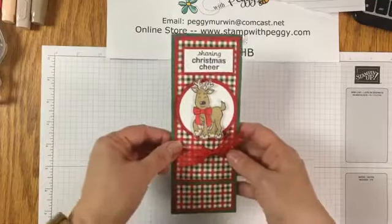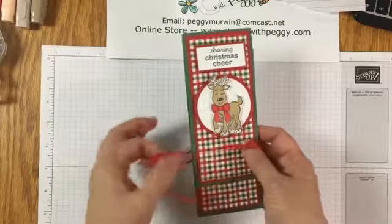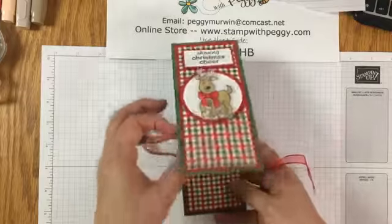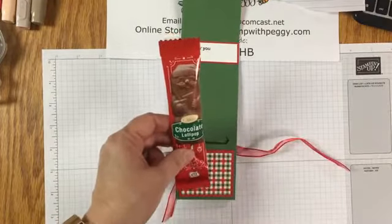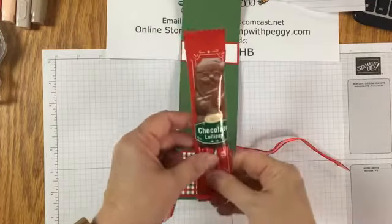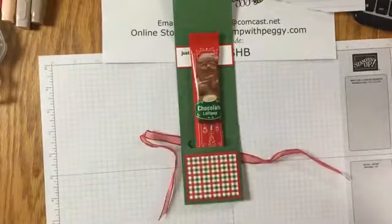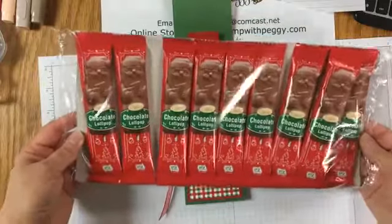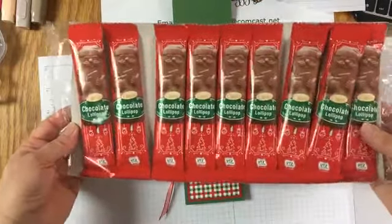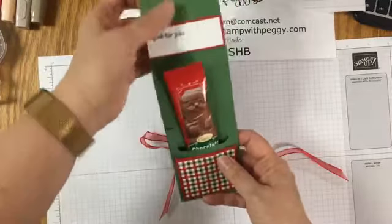Today's project - very fast, quick, and simple. It's a little treat holder. It unties down here, opens up, and inside we have a little chocolate Santa. My friend Robin was at Aldi and sent me a picture - so I made a quick run yesterday to pick them up. There are 10 of them in this package for about $1.79 - so 18 cents for each chocolate lollipop - and then just some cardstock, quick and easy to do a little gift for somebody.